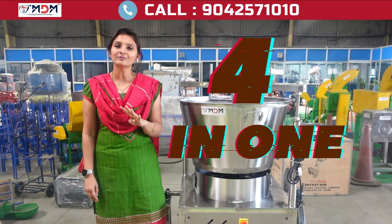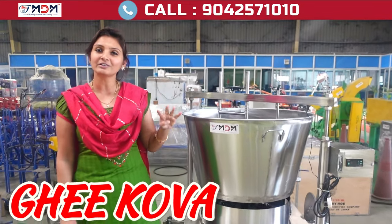Welcome. You can see this 4-in-1 multi-purpose machine. You can do 4 in 4 days.